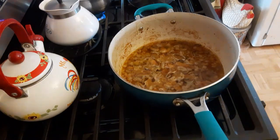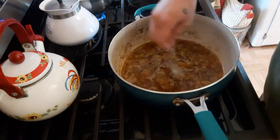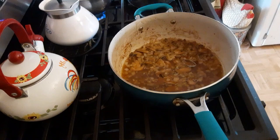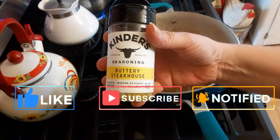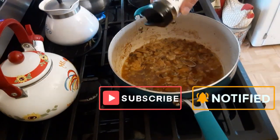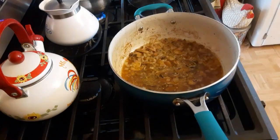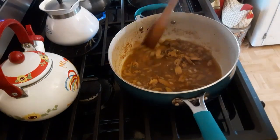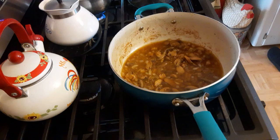After it has simmered for a few minutes, we are going to taste the broth to see how much seasoning we need to add. I'm using this seasoning because that's what I used for the meat cooked in this pan — I want to have a similar flavor profile in my gravy as in my meat.